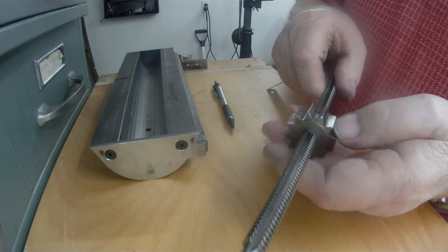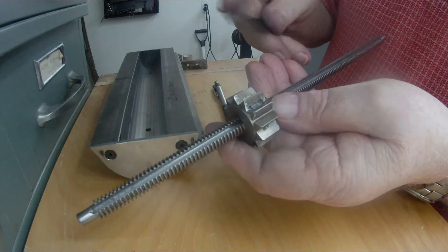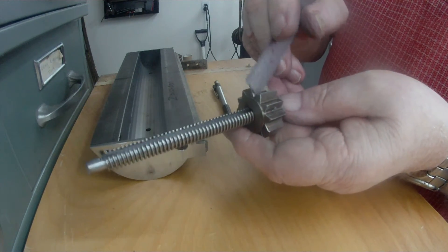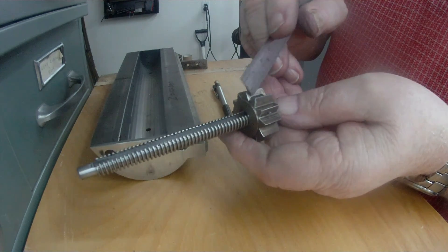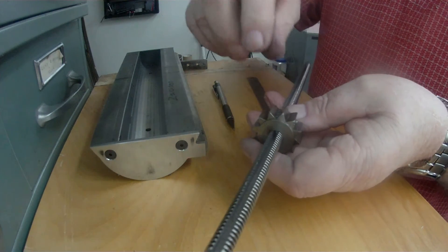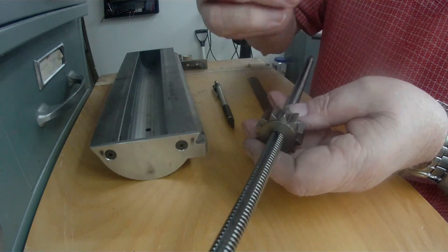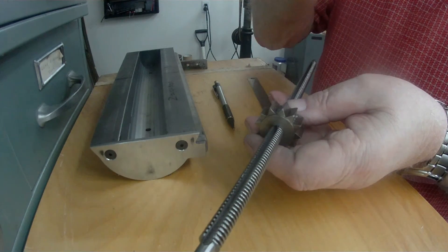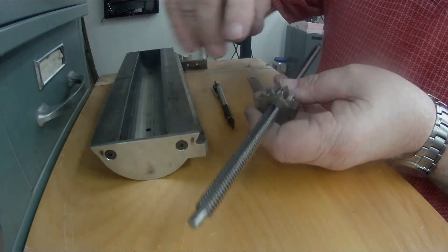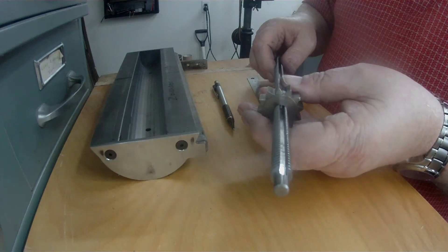That will lock the key in there. The key has — I milled a couple of steps on each side so that I could get a pair of pointed nose pliers and get down in there, grip it and pull it out if I needed to remove it. I could have gone right the way through at one end with the slot but I decided that I didn't want to do that.